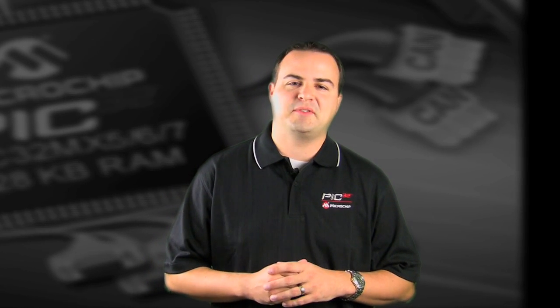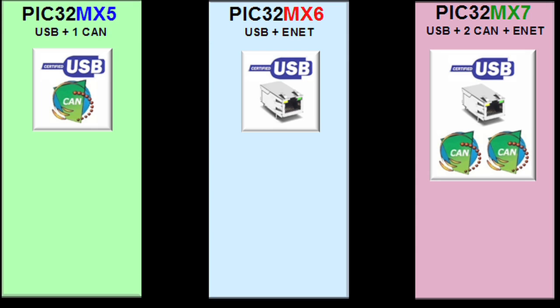Let's go ahead and take a look at the families, as well as the software and the development tools we have available for you. There are three new families for the PIC32.